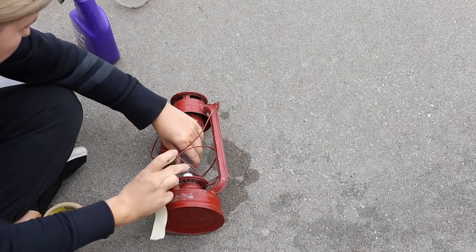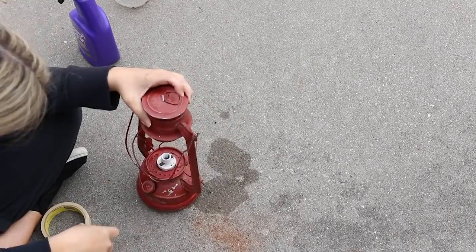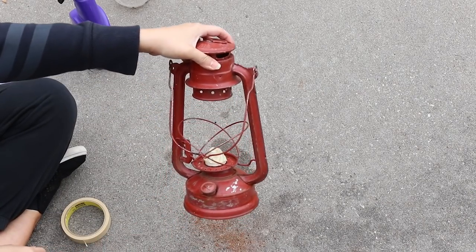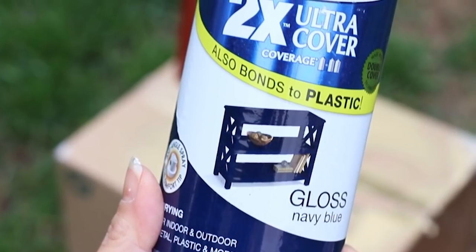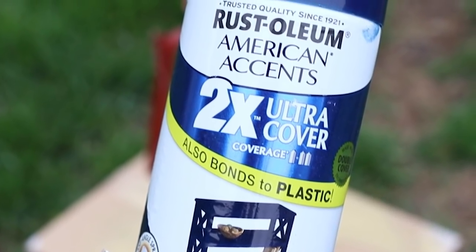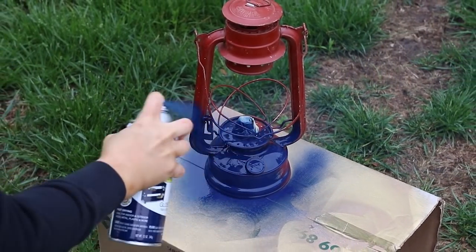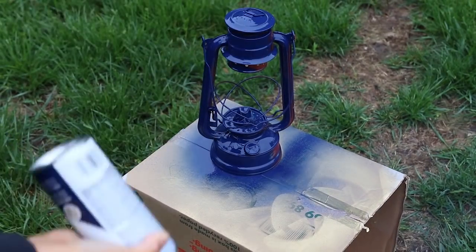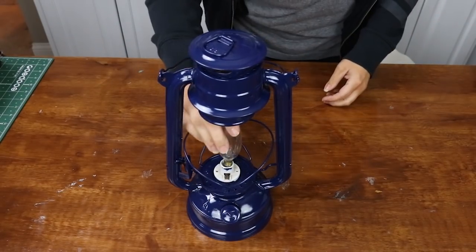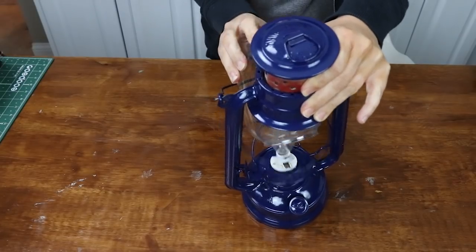I used some masking tape around the little part that attaches to the light so it wouldn't get painted. I decided this lantern would look really cute navy blue — I have a lot of navies and greens in my house. I picked up some Rust-Oleum navy blue paint at Walmart and did two good coats. After it was completely dry I removed the masking tape, put the light back on, and put the clean glass back. This lantern has a whole new life.